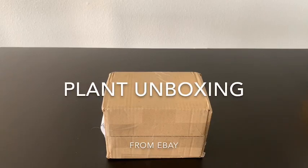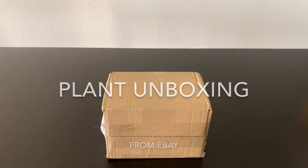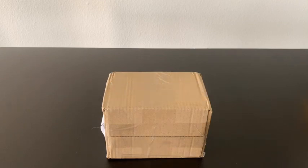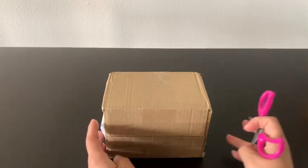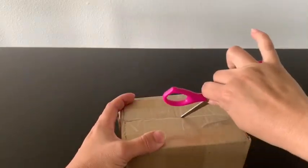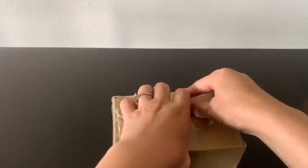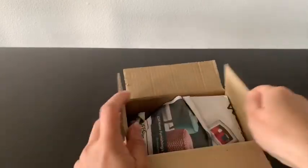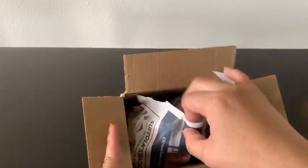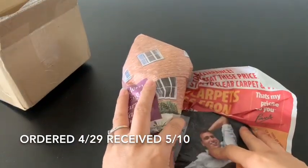Hello, welcome back to my channel, and if you are new, welcome! I ordered a plant from the UK — it took 12 days. I just got this and I have to go pick up my kids right now. I don't want to leave it outside; it's too cold here.